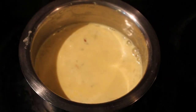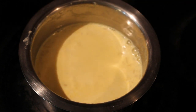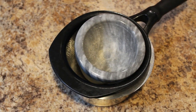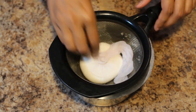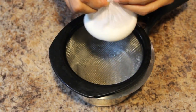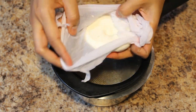The milk has been boiling for 20 minutes and it has reduced to half its quantity. Switch off the stove and allow it to cool completely. The curdles have been resting for more than 15 minutes. Take out the weight and remove the paneer from the cloth.